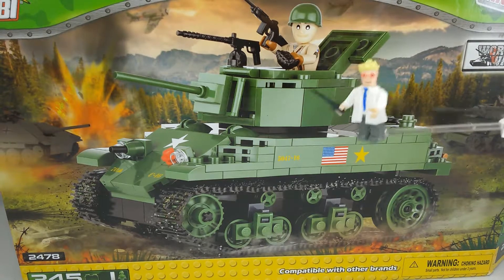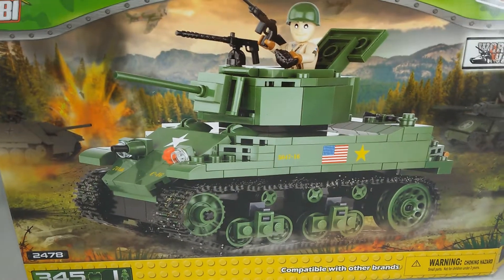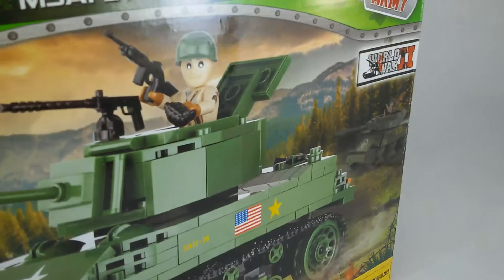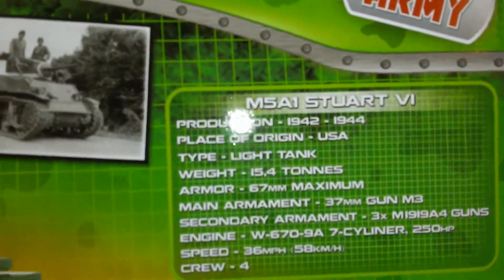One figure was included. 345 parts. World War II. Not much to see on the box, really. Oh, there is some more info for the vehicle, if you wish to see that.